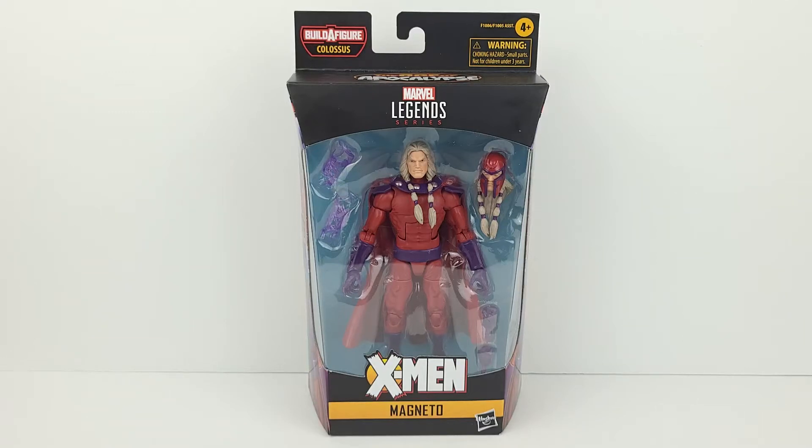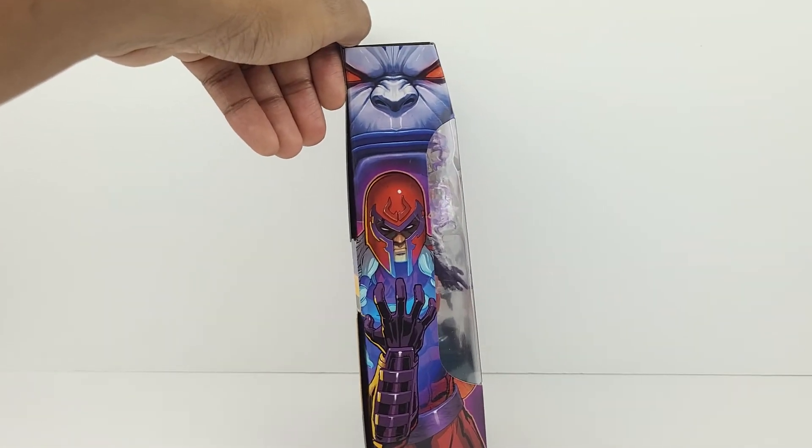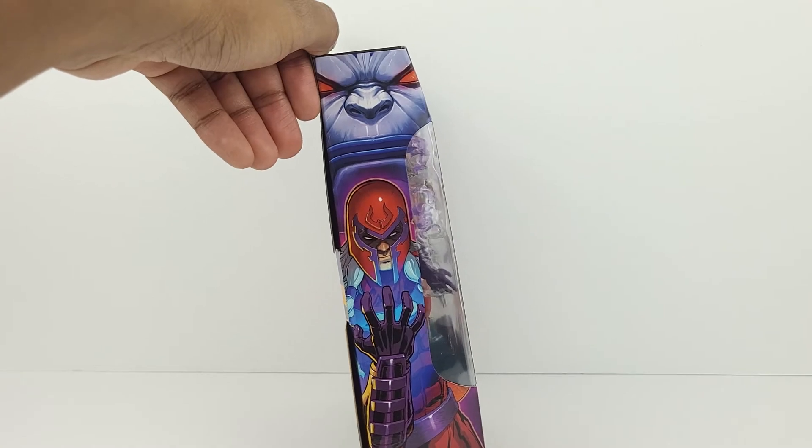Welcome everyone. Today I have the Marvel Legends Age of Apocalypse Magneto figure. This figure is part of the Colossus Builder figure wave. Let's take a look at the packaging — you can see a cool-looking X-Men logo at the front, and along the side there's some awesome-looking artwork of Magneto and Apocalypse, who is overhead.